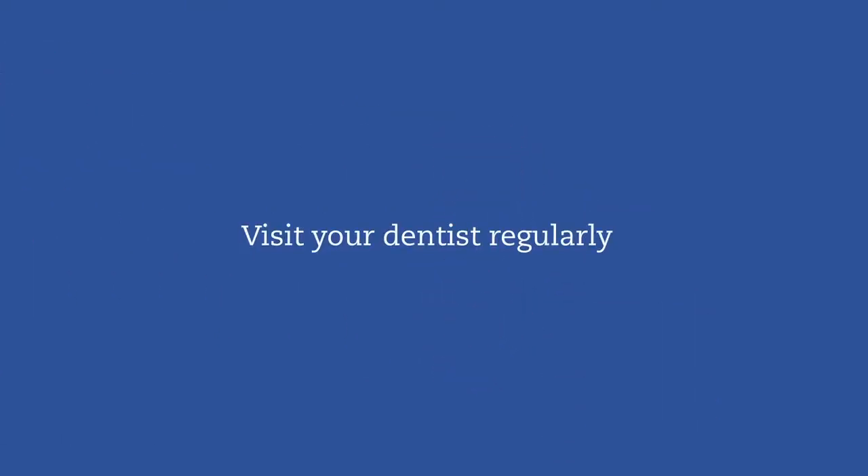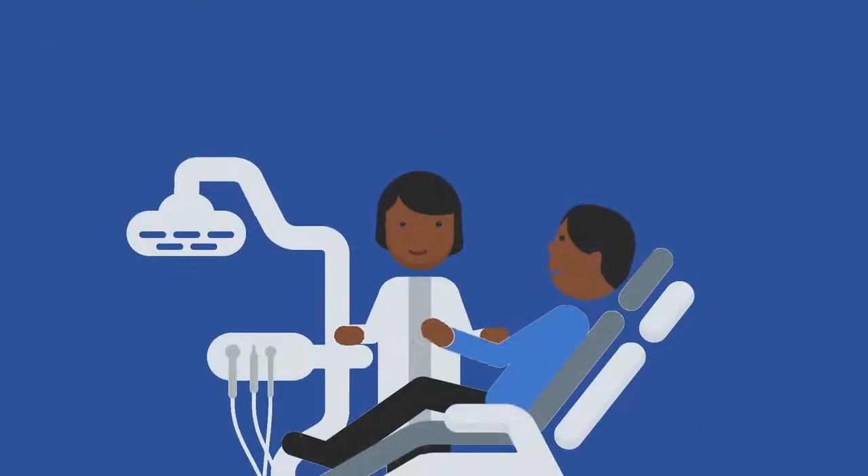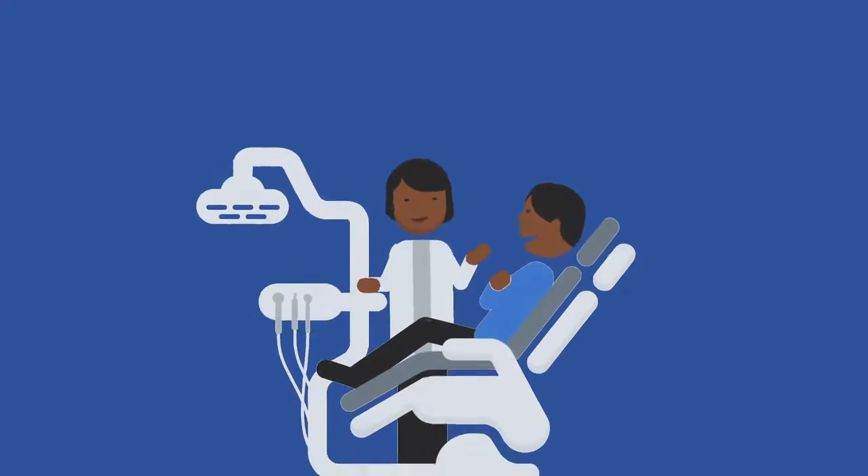See your dentist regularly so they can check the fit of your denture and ensure the gums and any supporting teeth are healthy.